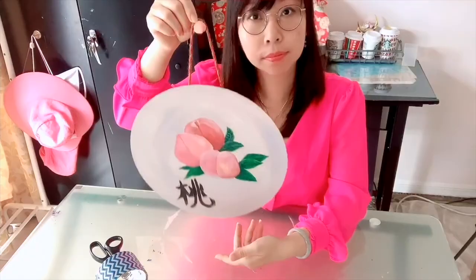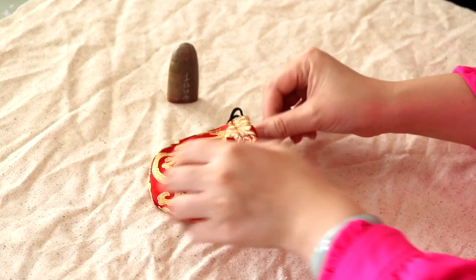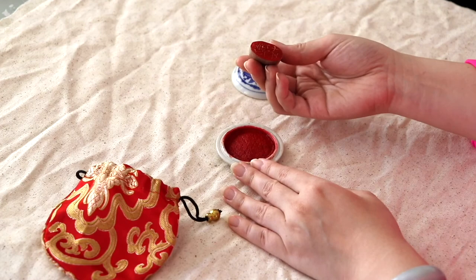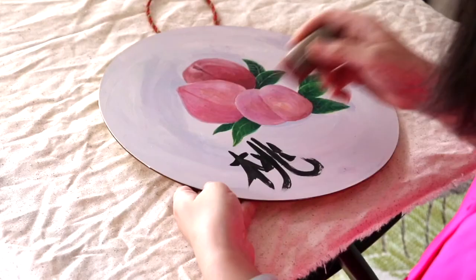And this is how it turns out. I think it looks great. I just remembered I bought this fancy stamp thing this year and I have not been using it. Now it's the perfect time. Look at how fancy it is — it's red with a dragon design. It even comes with a fancy red and gold bag. I stamp it on. Voila! See how fancy it looks.